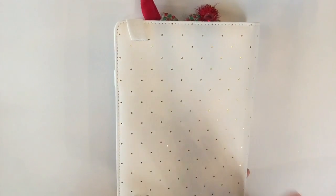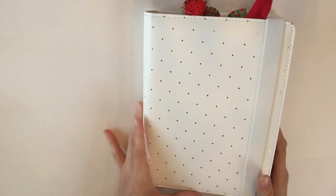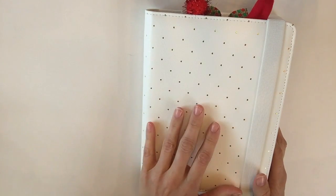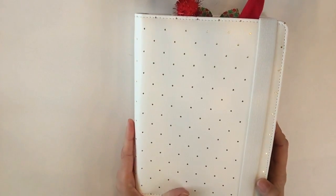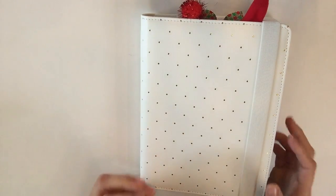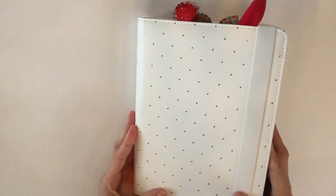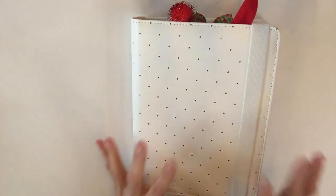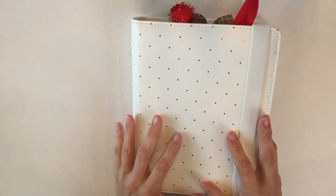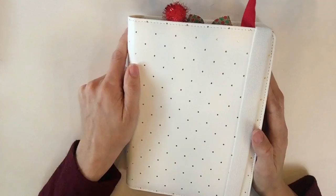Here is my planner — it is from Doki Book. You've probably already seen this if you follow me on Snapchat. I chose this white with gold because of all the colors they had, this one said Christmas to me the most. They didn't have a true Christmas green or red, so this was a great alternative. I'll link everything down below. Doki Book is very affordable and comparable to Kiki K — kind of like a Kiki K dupe.